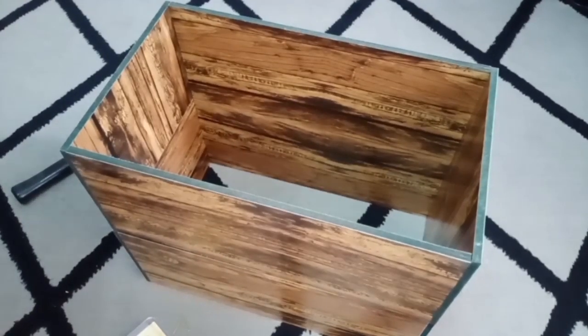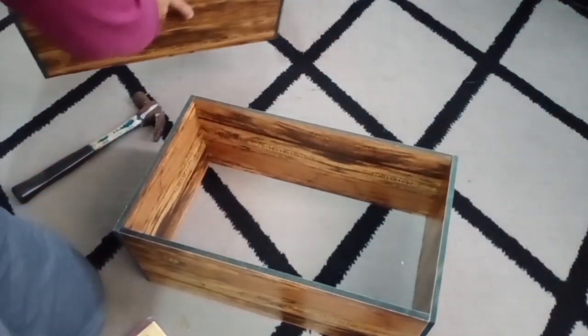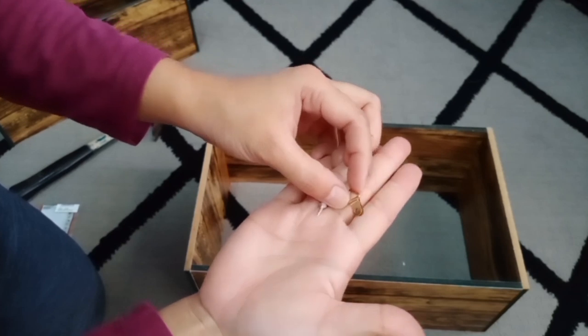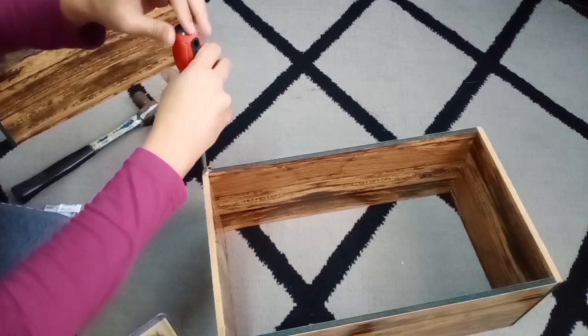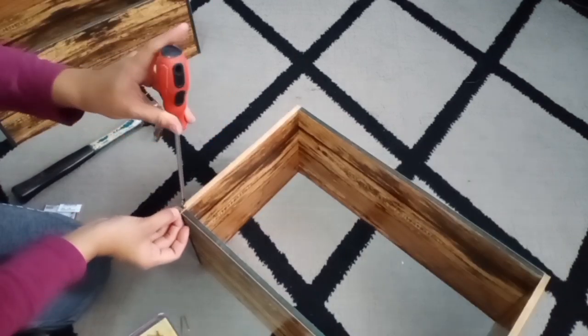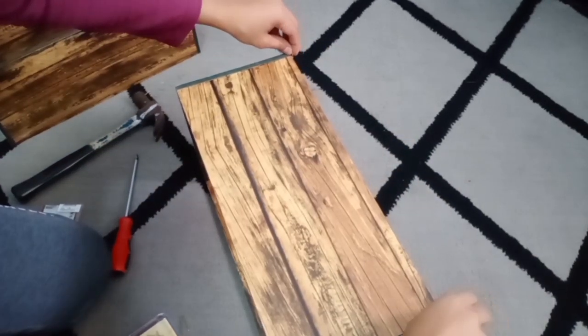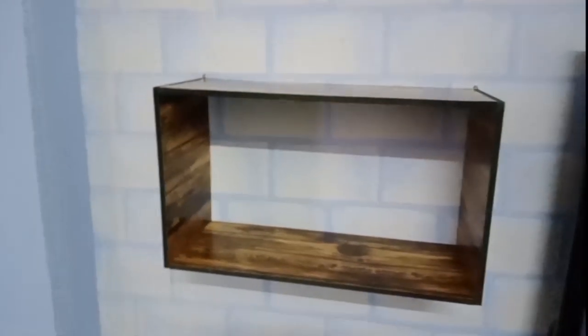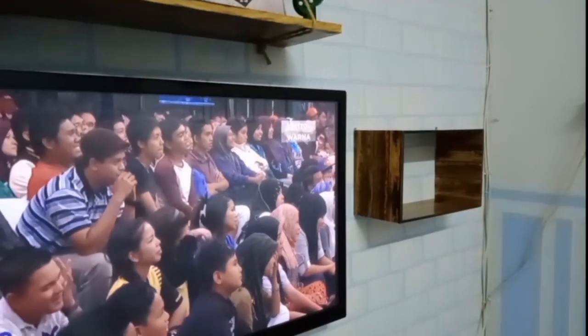Sekarang ni kita nak skrukan hook ni dekat belakang rock ni supaya senang kita nak sangkut nanti. Dah siap pakukan ke dinding - macam ni lah rupa dia. Saya pakukan kiri kanan, sebelah sana satu dan di sini satu.